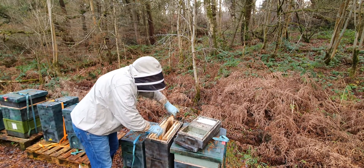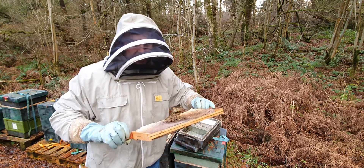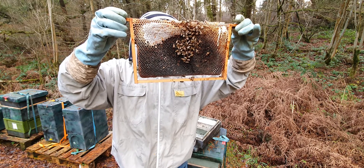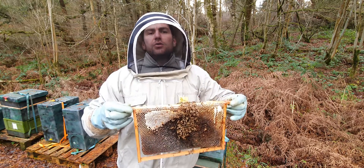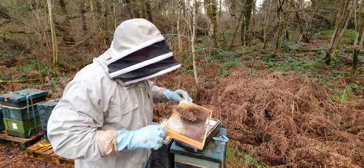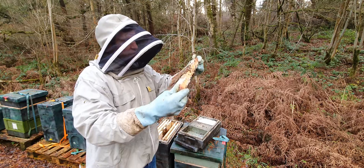So you pick out the one frame like that, and what you can see is there's quite a lot of stores. It's never a good sign for there to be a dwindling colony with lots of stores left - they tend to starve when that happens.